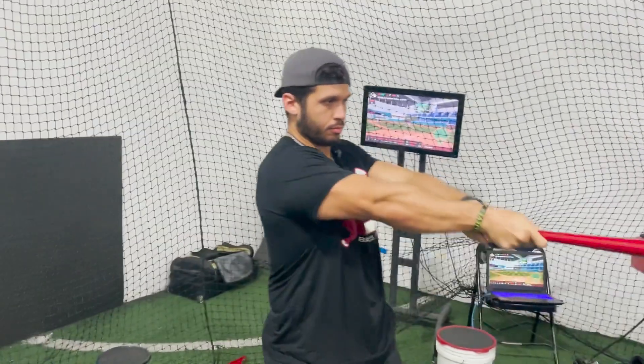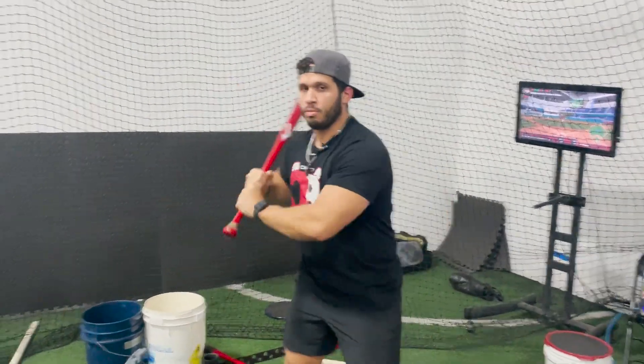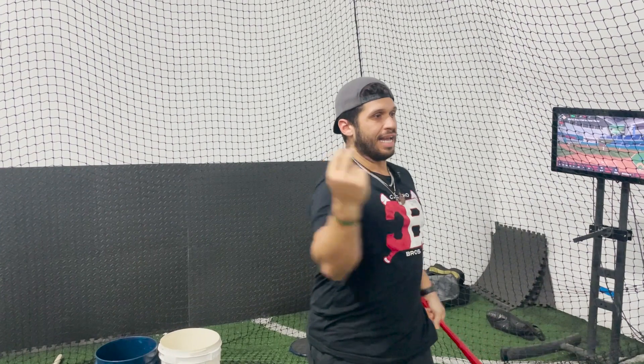Look at what happened with my hand, with my palm, whenever I turn with my shoulders flat like this. See my palm — it's looking down. That's because I'm turning with my shoulders flat. That's no good, no bueno. When I turn with my shoulders flat, the only thing I'm doing is just working around the ball and getting out of the zone early.